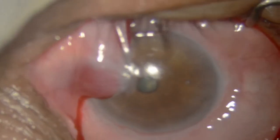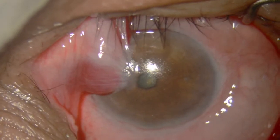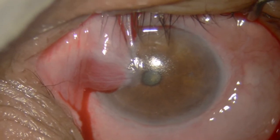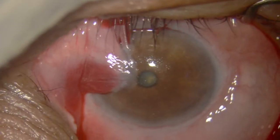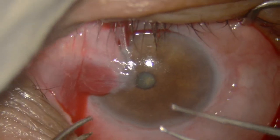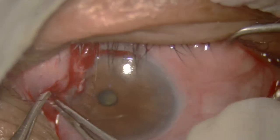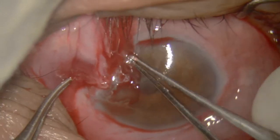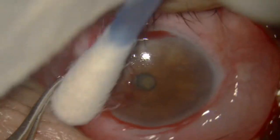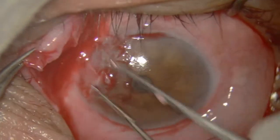What I am going to do is peel off this huge pterygium — I do not cut it. I retract it towards the sclera and tie it there. You will see: just peel off the pterygium.